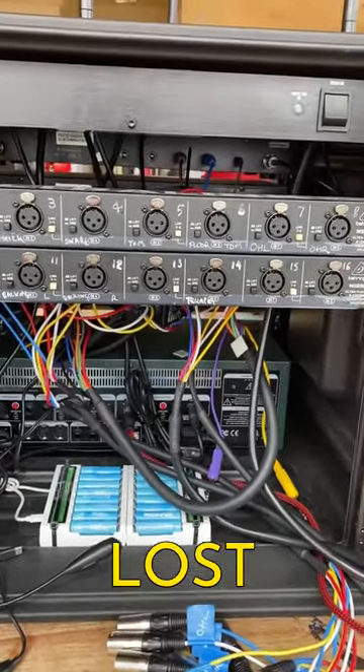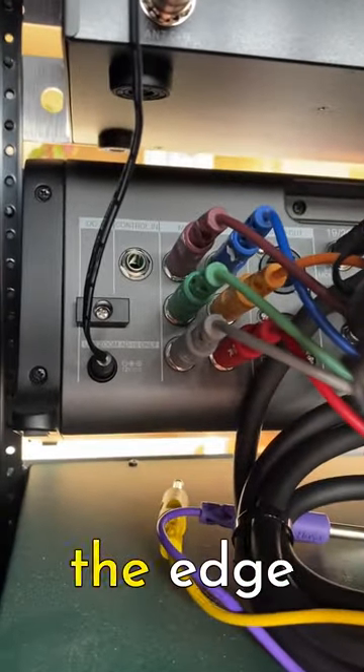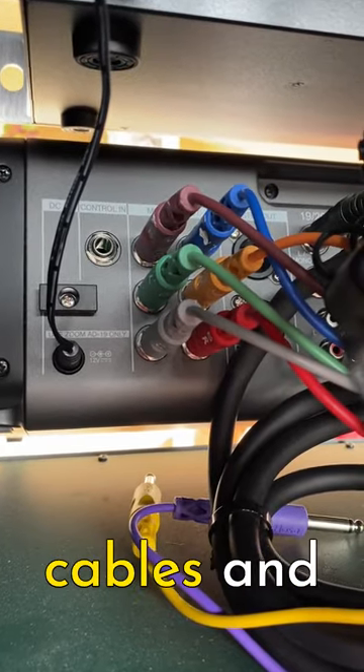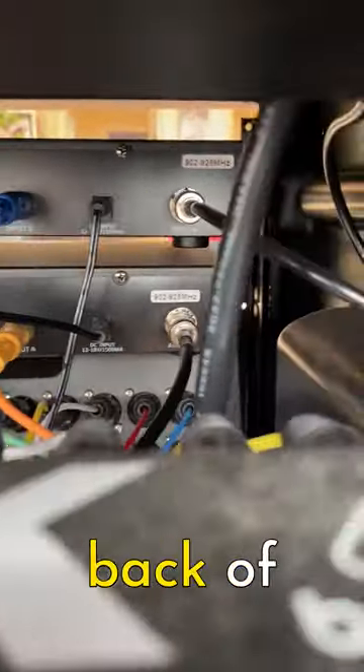Let's get into the wiring of this Lost Ethos stage rack. Over there on the edge of the mixer you can see six colored cables, and those come out of the mixer. If I come up here you can see they go into the back of those units at the top — there are six of them plugged in with two empty spots still.